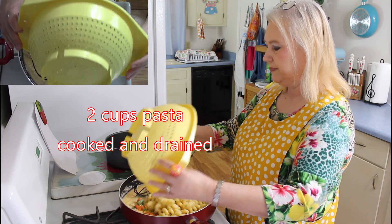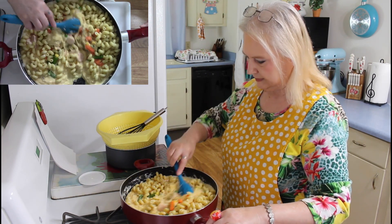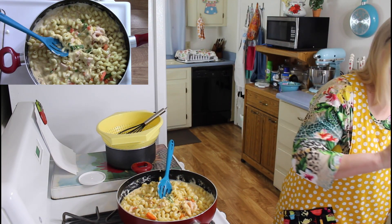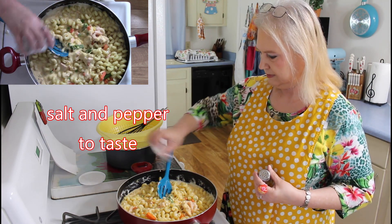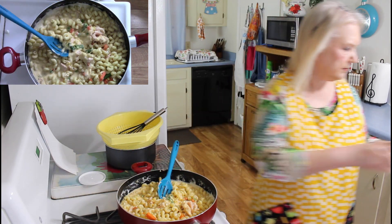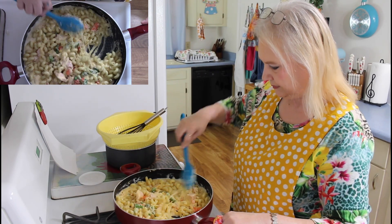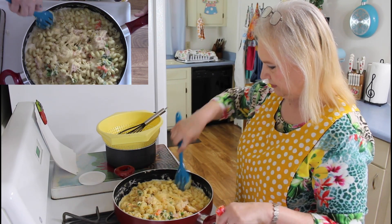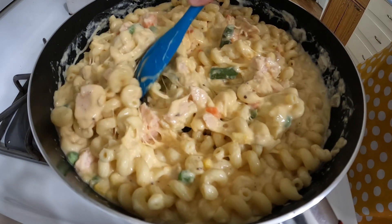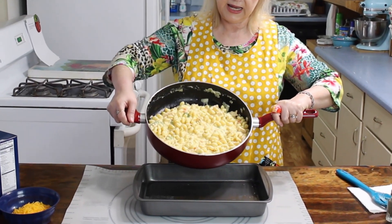Now I'm going to put in my pasta and stir this all together. I'm also going to put in a little bit of salt to your taste and a little bit of black pepper. Stir all this up. This amazing pasta dish looks just like its name — amazing. I have my chicken casserole all mixed up now, so I'm going to pour it in my 9 by 13 pan.